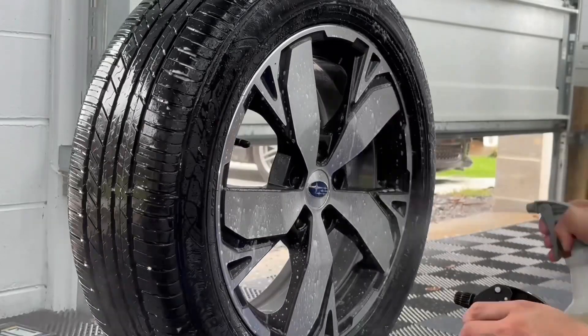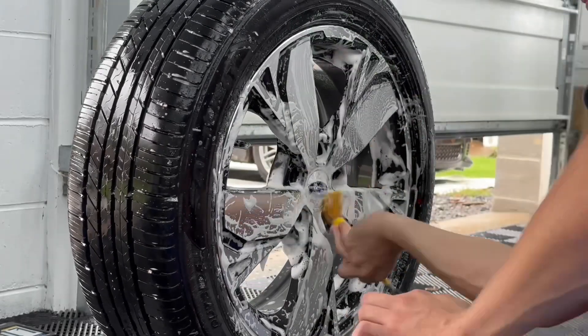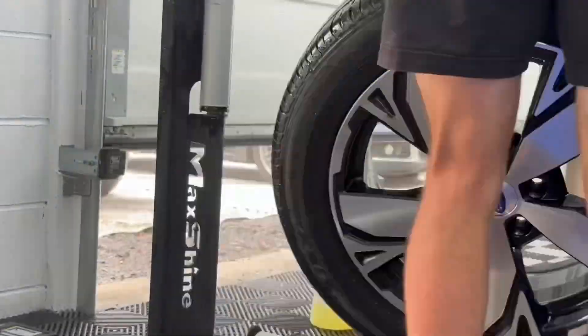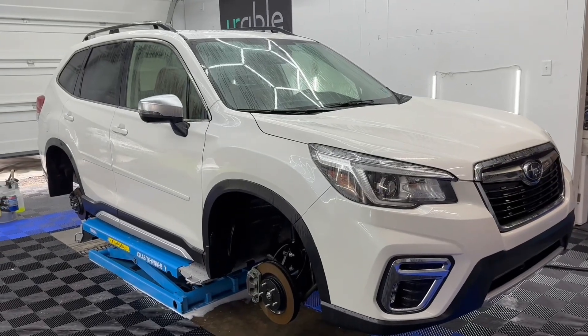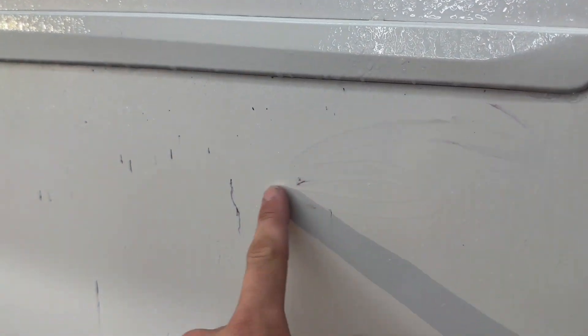We're going to put an iron removal process on it before we clay it. As you guys can see, we have our iron remover on here right now dwelling on this paint. You guys can see all this purple stuff running down the paint — that's all iron that didn't come off during the wash. All these little contaminants would otherwise be getting caught in our polishing pads, clogging up our pads while we're doing the prep work on this vehicle. That's exactly what I'm talking about when I say the iron on your vehicle.